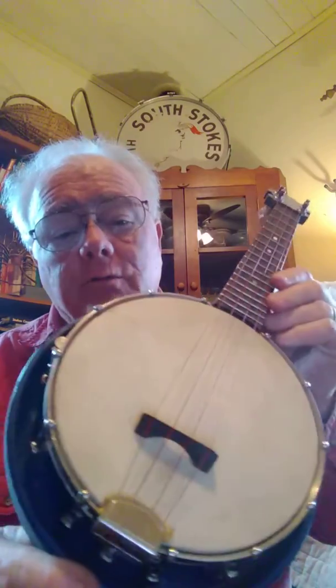It's got the original hard shell case — there'll be pictures of that on YouTube. The banner blue is still really crisp and clear. Original Champion style ukulele tuners. You just can't go wrong. Great sound. If you want to play it open back, two screws and you take the resonator off. Thanks for looking.